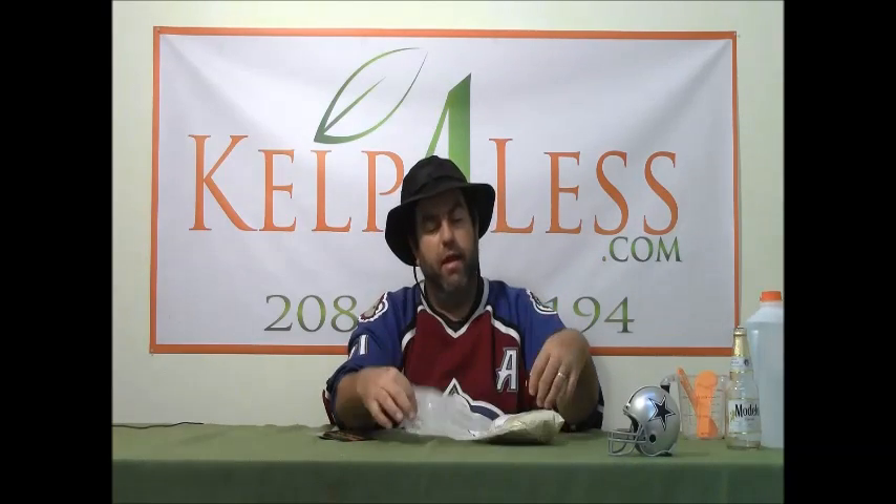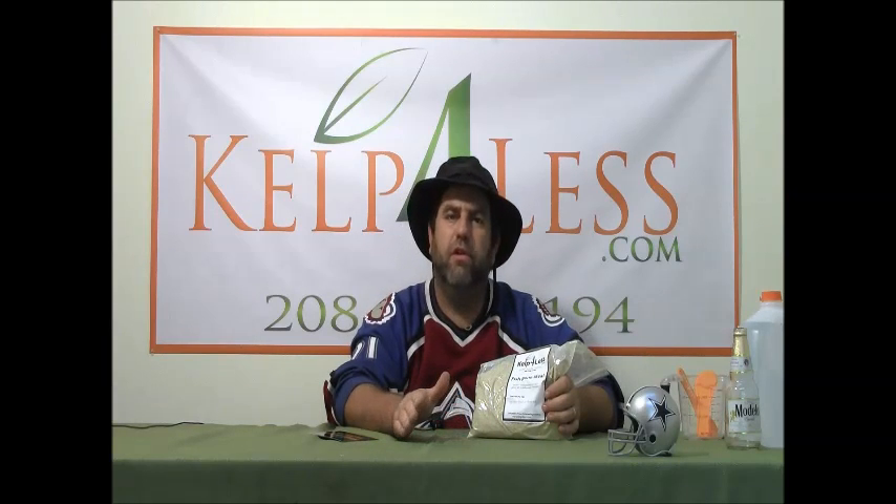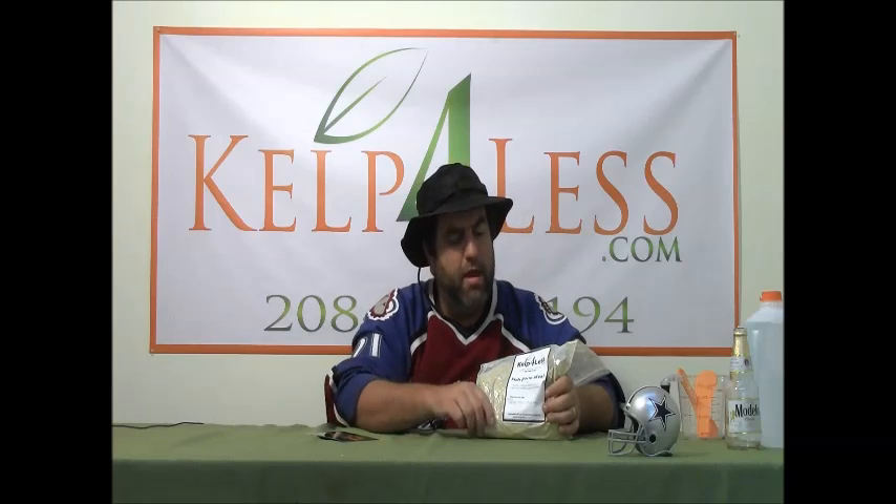Fish bone meal is a very popular organic phosphate supplement for soil, raised beds, and gardens. It's not water soluble — it's a meal that has between 20 and 24% slow-release phosphate. It's a calcium phosphate, so you get some fast-release phosphate, a slow long-term release phosphate, as well as a slow long-term release calcium.